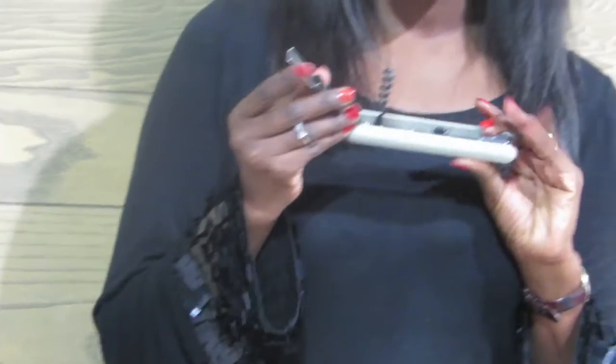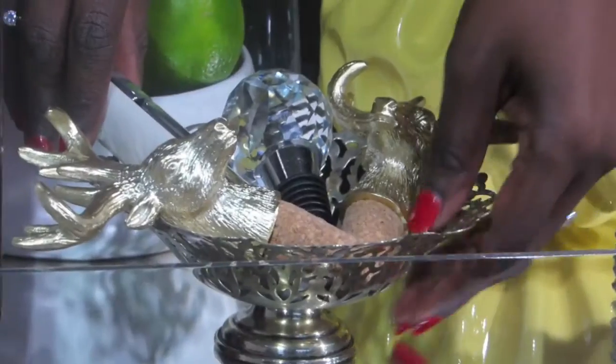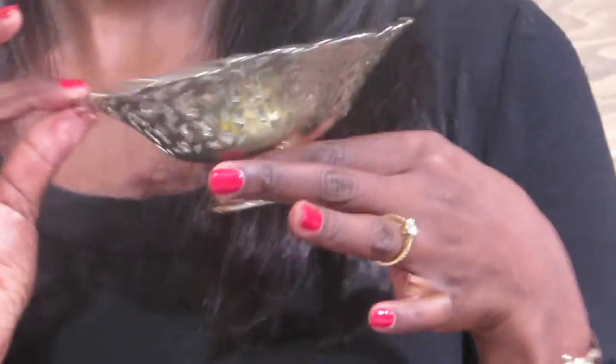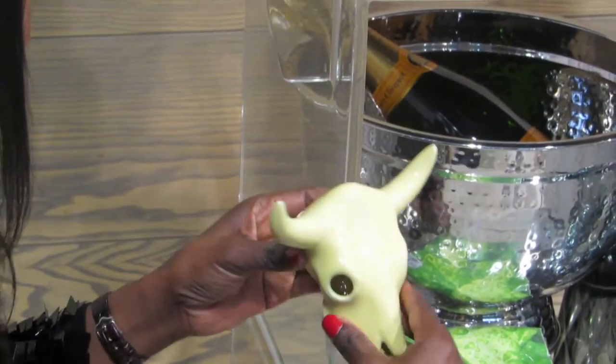Don't forget to include your tools. My favorite addition is my great-grandmother's silver bowl. I've added these adorable reindeer wine stoppers and a same-trick piece that's also a pop of color.